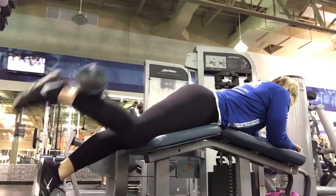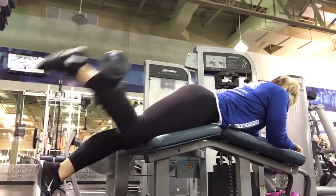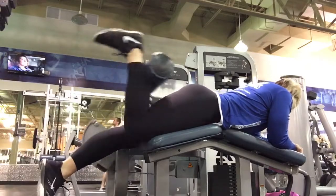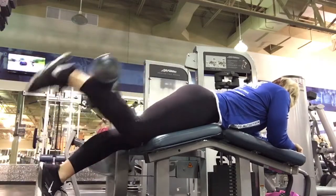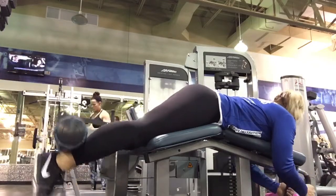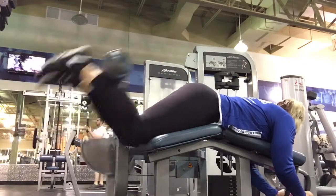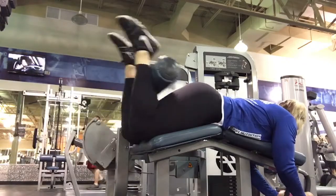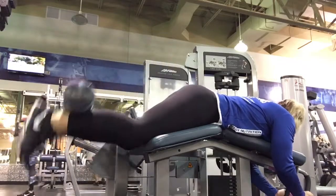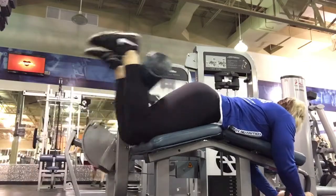So that finishes up leg day. I hope you guys enjoyed the video and got some ideas. If you want some more content, please like, comment, share, and let me know. Thank you.